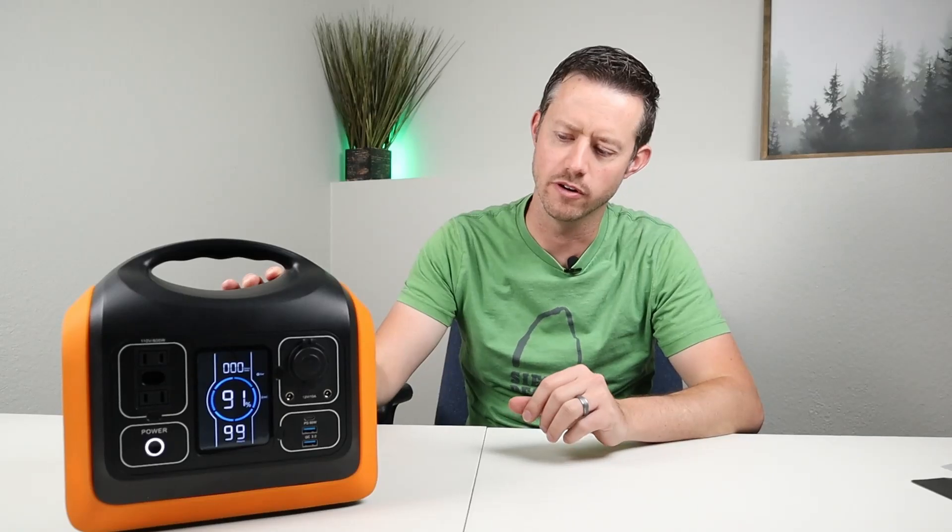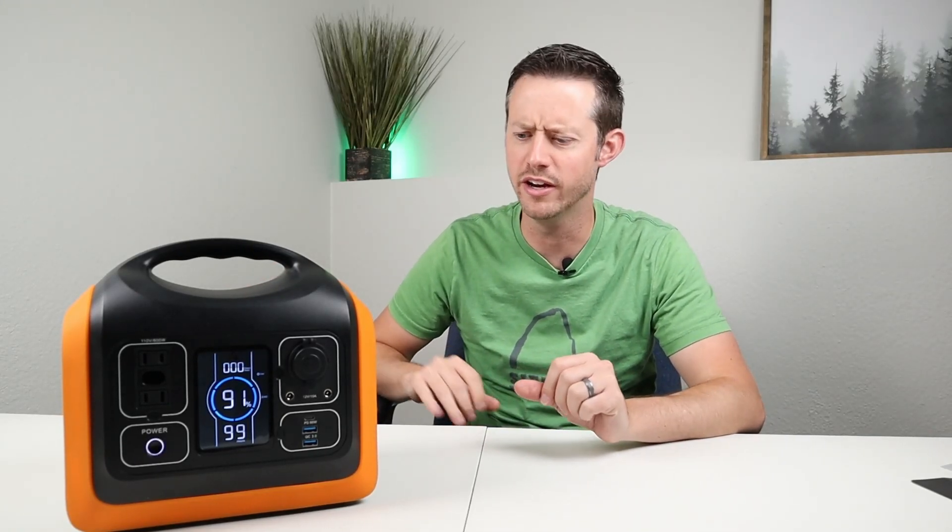We did the AC discharge test, DC discharge test, solar testing, and tested the inverter — basically everything on this battery — and overall it passed with flying colors. My only concern is pricing at $400 with the coupon, since we don't know how long that coupon will last. Overall, everything tested out really well.